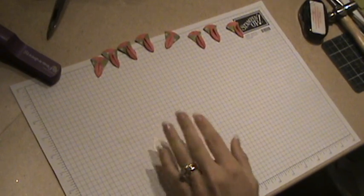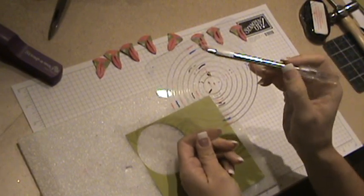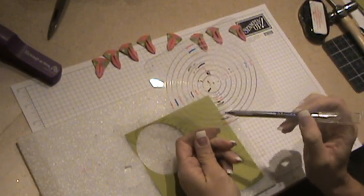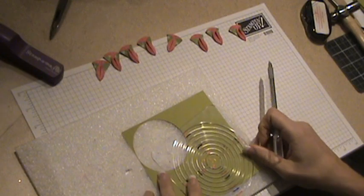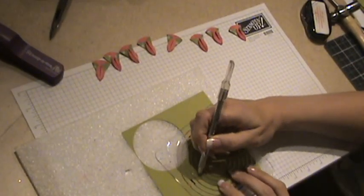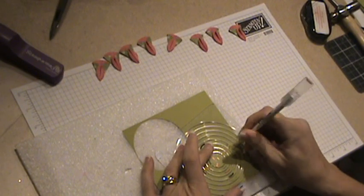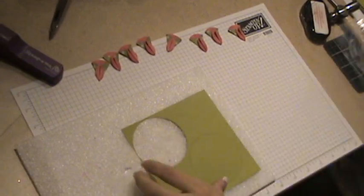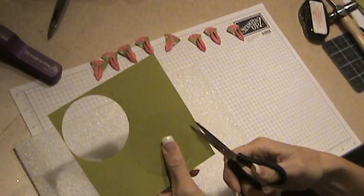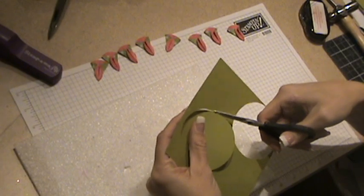Now I'm going to use my Coluzzle — a tool that I love. I know a lot of people don't but I happen to like it. I've actually color coded each circle on it. It's really old and been through the ringer so you might not be able to see all the colors, but I found that was very helpful when I went to cut my circles to make sure I stayed in the same track. So I'm putting my blade point tip in and going around, following the green circle — that's five out. Then I'm just going to grab my paper snips and give it a little cut on each end. And I've got my circle.